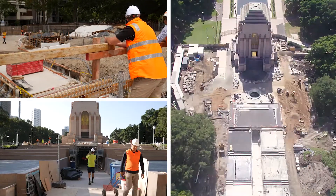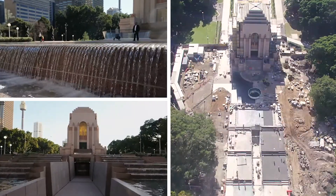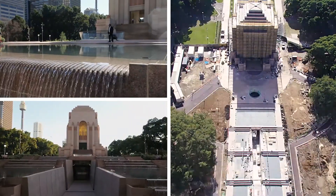A lot of the challenges were they had all these water features — the fountains — so obviously there's a high risk of water ingress when you essentially build a swimming pool on top of the memorial.